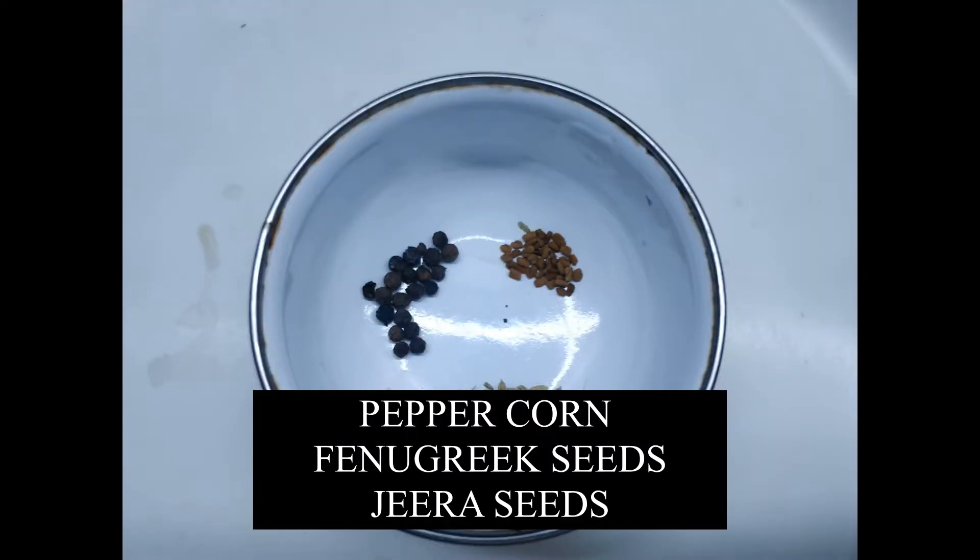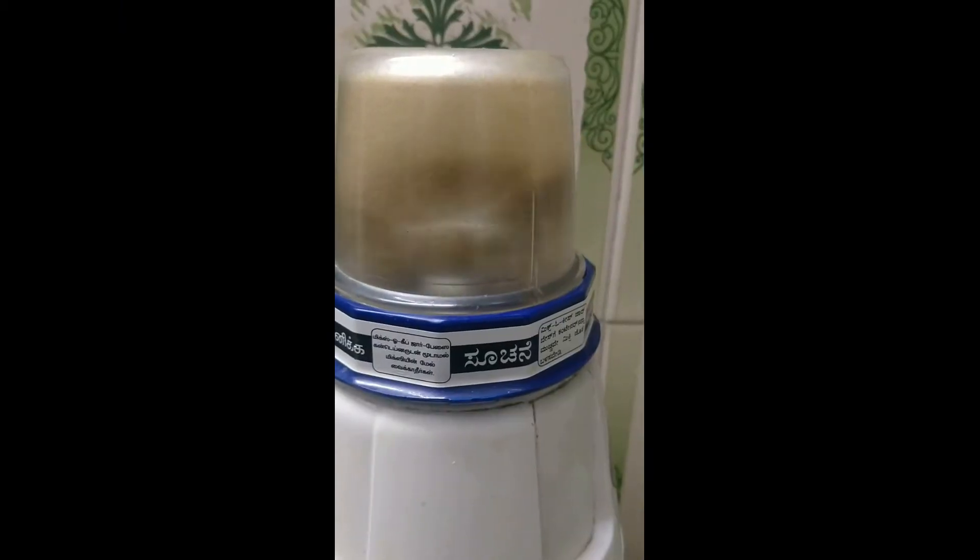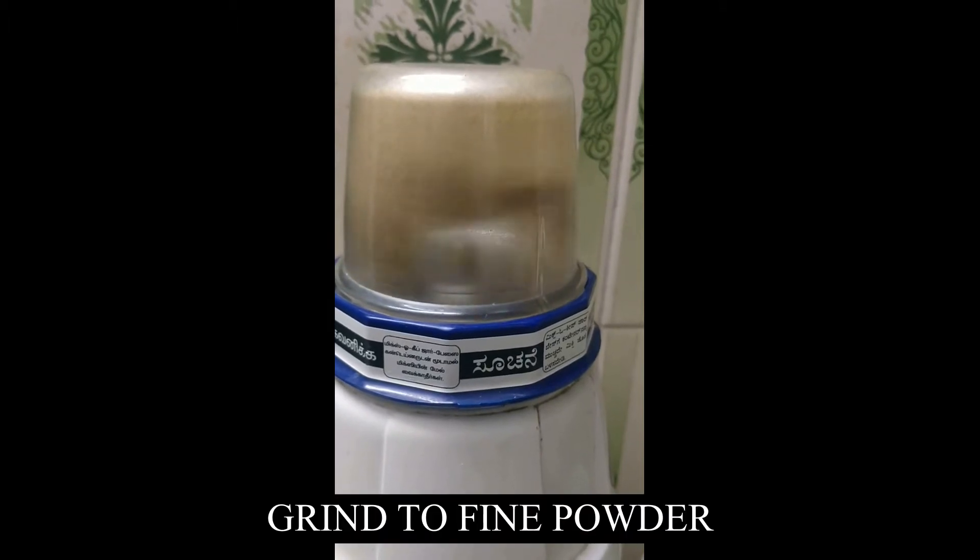Now take 1 teaspoon of peppercorn, 1 teaspoon fenugreek seeds, and 1 teaspoon of jeera seeds. Grind them together to a fine powder and set it aside.